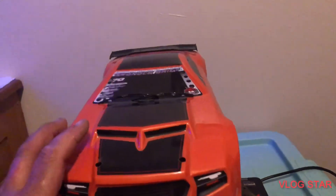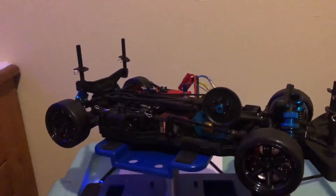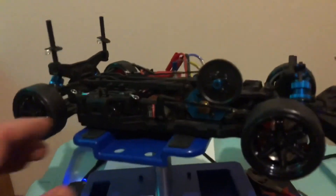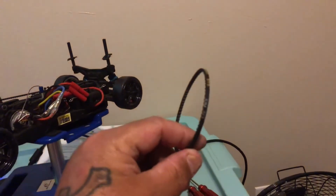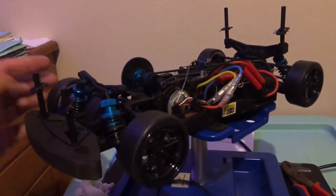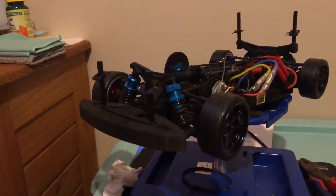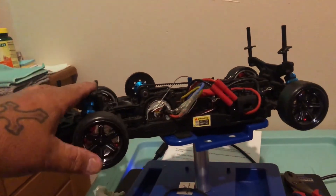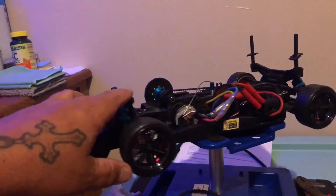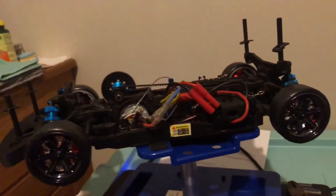I got the Red Cat Thunder Drift here — this is a four-wheel drive drift car. What I did is I removed the belt to the front, so now these tires don't turn independently. The spur gear and everything is still in there, connected with a driveshaft, so the tires turn together — but now it's just rear-wheel drive.